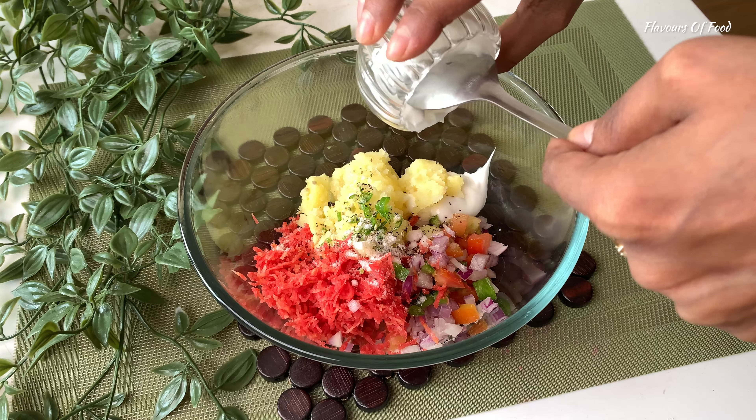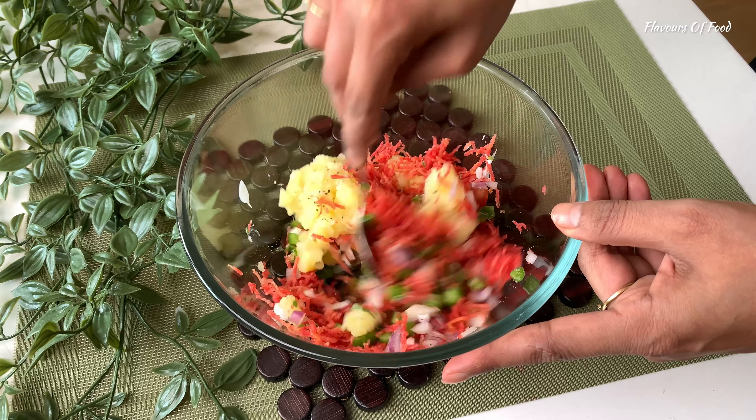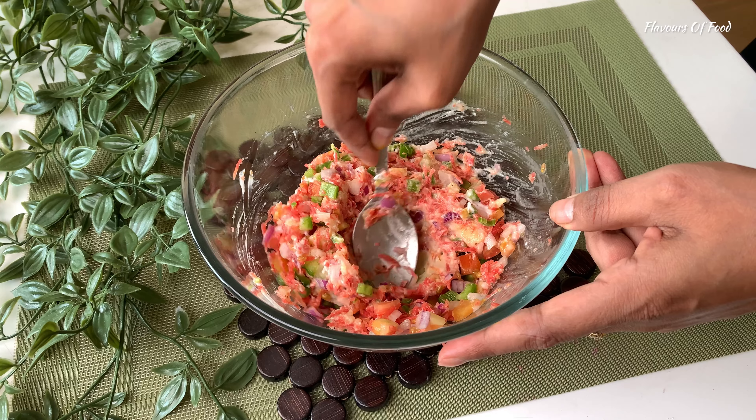Mix everything. Adding potatoes in this recipe will provide binding and creaminess.